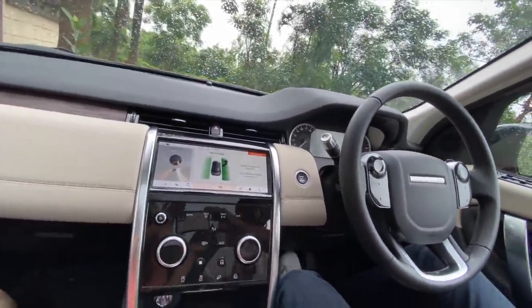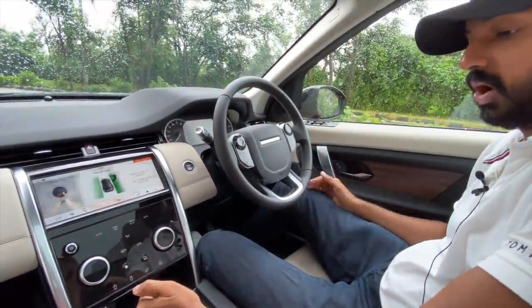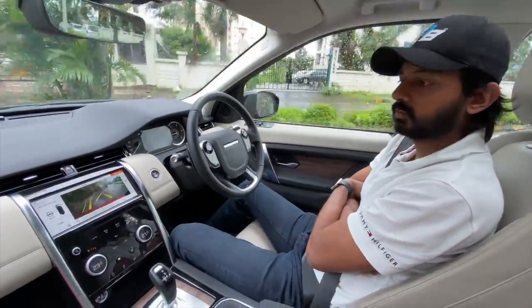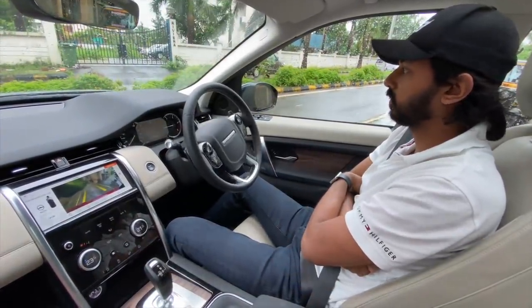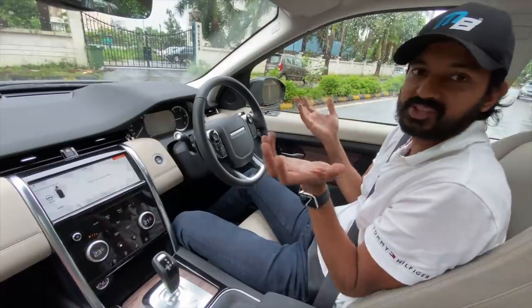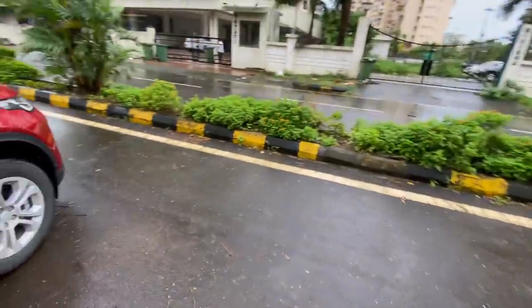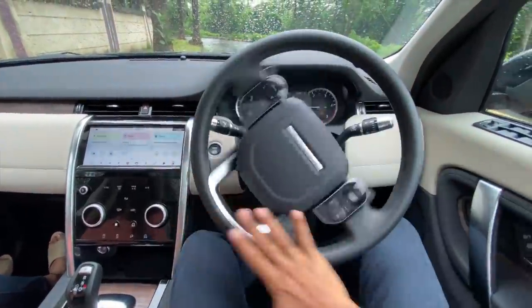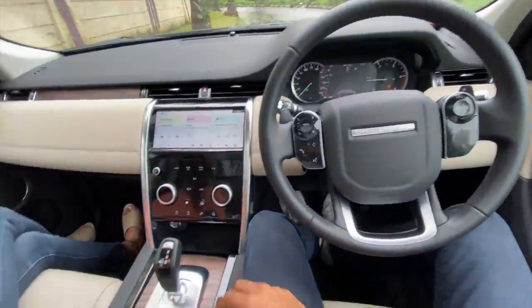We're going to turn off the hazard lights and give a right indicator to try the self-park system - driving out from here. As you saw, self-park is really nice but it parked in the middle of the road unfortunately.